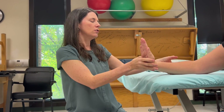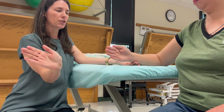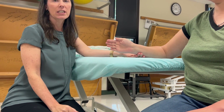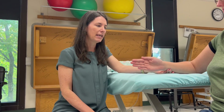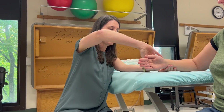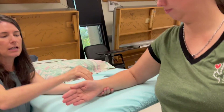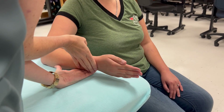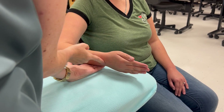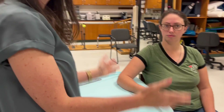If she couldn't do that then we need to get her into gravity-eliminated position: forearm neutral, and now when she brings her wrist back she doesn't have to fight against gravity. That's her 2, or 2 minus, or 1 plus depending on how far she goes. If she can't move at all, I'm going to palpate dorsally where the wrist extensors cross the wrist — if I can see or feel anything happening it's a 1, and if I don't see or feel anything she's earned a zero.